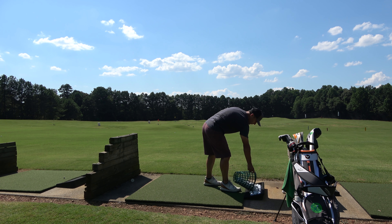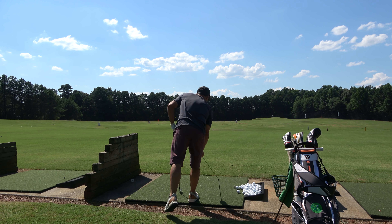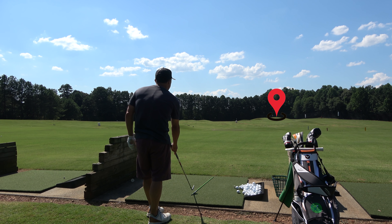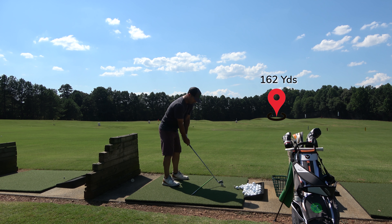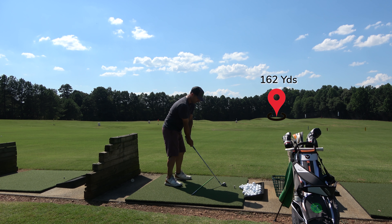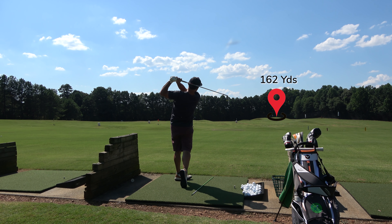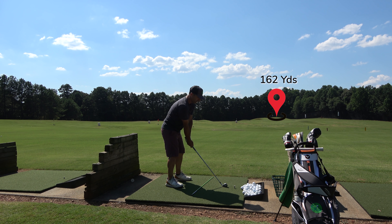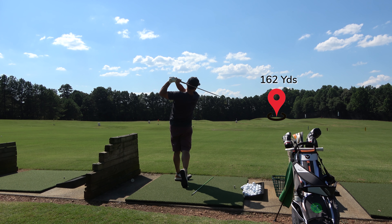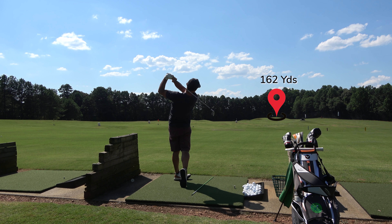Just warmed up with a few little shots and now I'm getting started with my drills. After warming up with wedges, I'm going at a 162-yard flag with an eight iron, just finding out what's happening on the day — building up to a full swing with little shots first, then into the eight iron. I want to find out: are my balls fading or drawing with my stock shot?